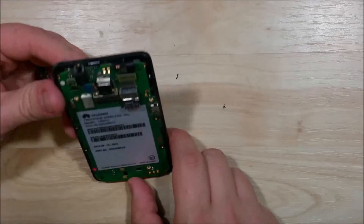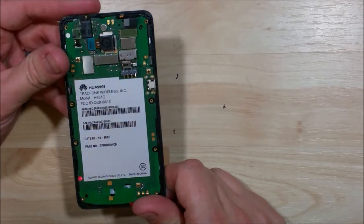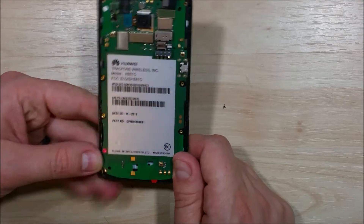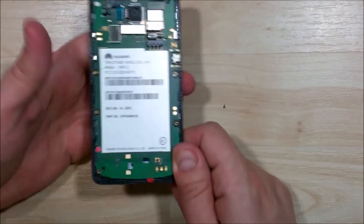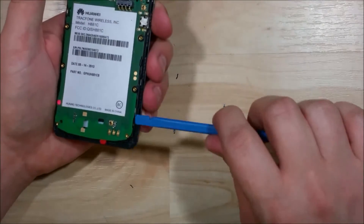Looks like there's a liquid indicator tripped on the back of this — it's pink or red, a little square at the bottom left-hand corner. There are two of them on the device. Not a problem as we're just looking to replace the screen on this one.